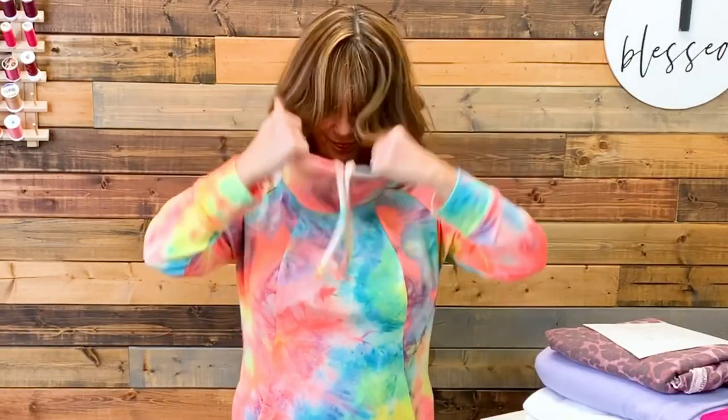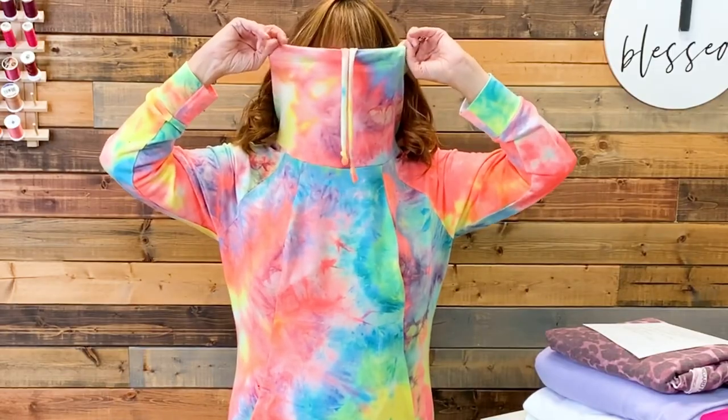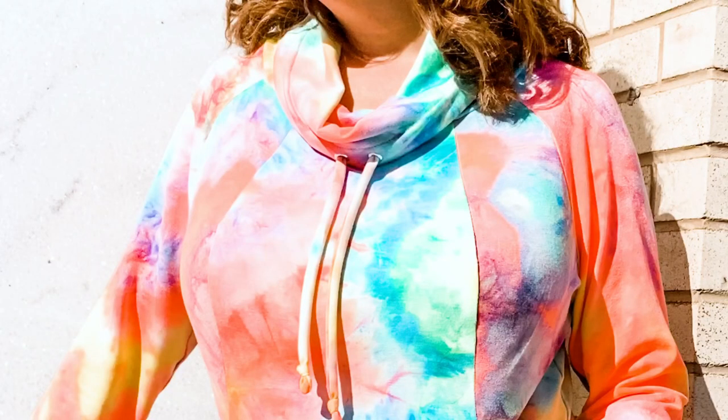I chose to sew the version with the cowl neck — let me show you the cowl. Nice and big, and then we have grommets for your drawstring. You can certainly do buttonholes if you don't want to do grommets. I always get a little nervous right before I set a grommet, and I always test it first on a piece of scrap fabric with the interfacing so I know it's going to work.